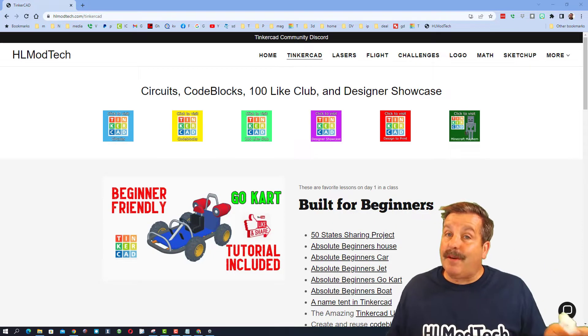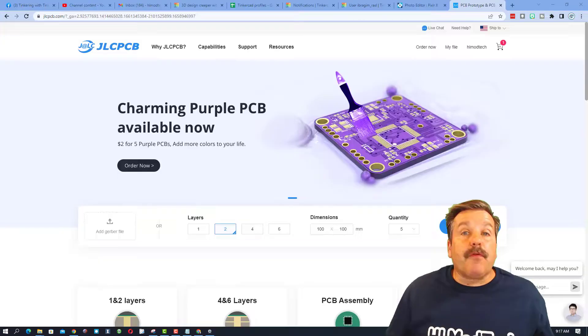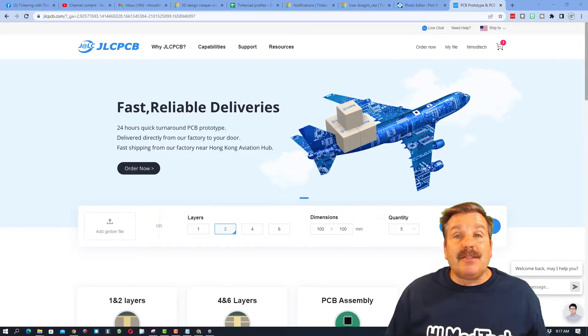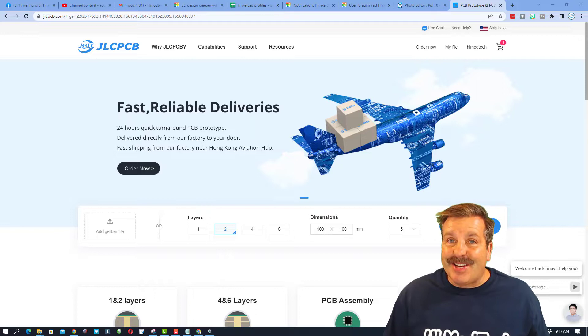So it was time to try a printing service. After a bit of searching, I found the company JLCPCB, and that is who I chose to work with for this project.